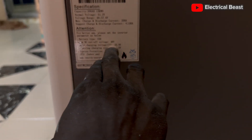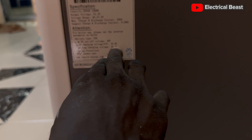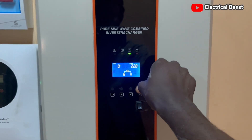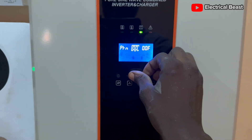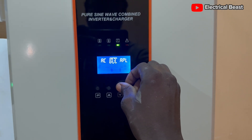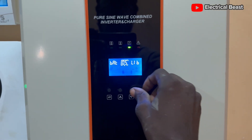The bulk charging constant voltage is 55.8V and the floating charging voltage is 55.5V. We are going to set these parameters on the inverter. Just come here, long press for three seconds, and it will take you straight to the settings. Then go to item 23 and change the battery type to 'user defined.'